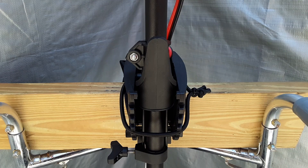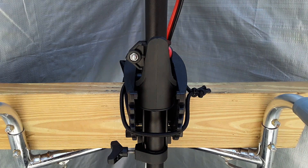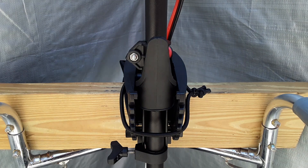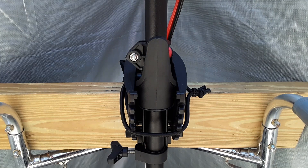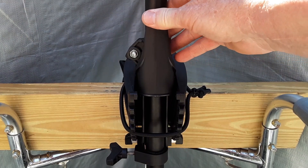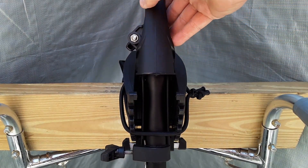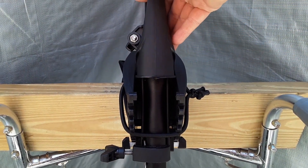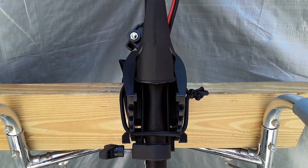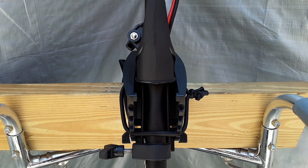Depending on how much you want your impact resistance to be, the smaller zip tie you use, the less force it will take to snap it. Which means if you hit something really hard in the water, you can set it to where this thing will snap off. I set my deflection for when I put it in reverse by just positioning the trolling motor where I want the maximum to be, in case it comes up either from impact or reverse. And that's how I came up with this setup.